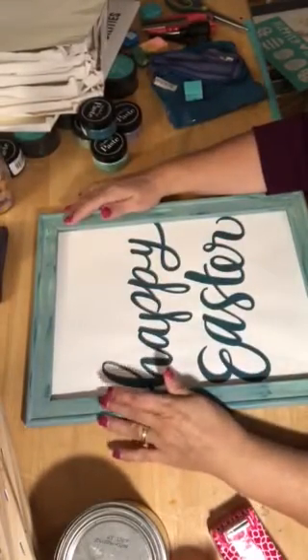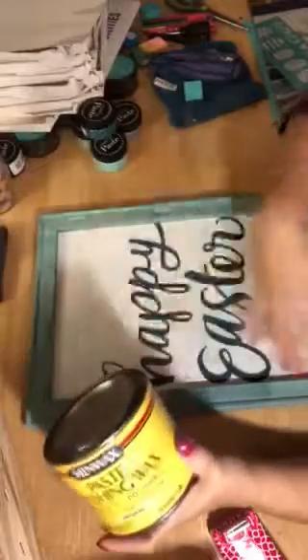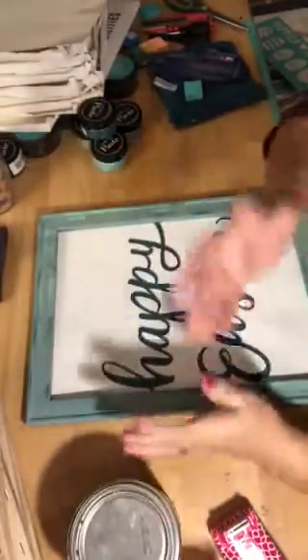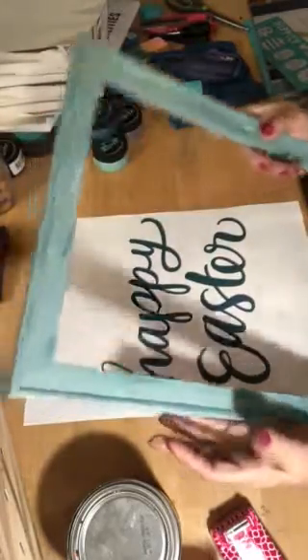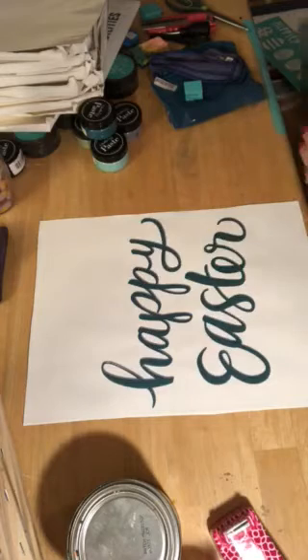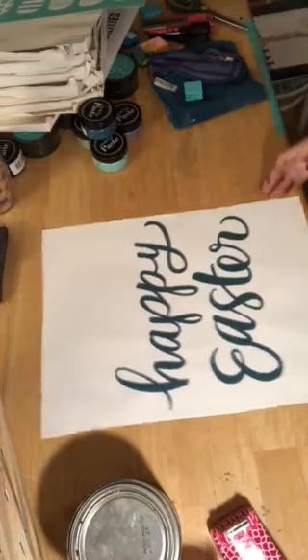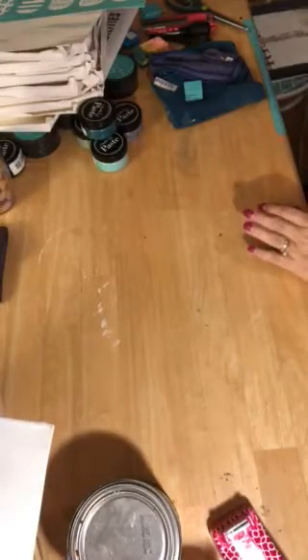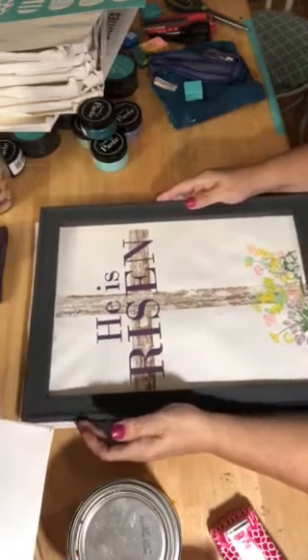The next thing you're going to want to do is take some Minwax — just the natural wax — and wax on, then wax off. You just take an old sock, wax it on just to seal that paint once it's all the way dry, then wax it off, and that is good to go because it's kind of a chalk paint. I'm going to set aside my Happy Easter canvas — if you come to my Facebook page, it's called VIP Chat and Chalk, you'll be able to see these projects finished.